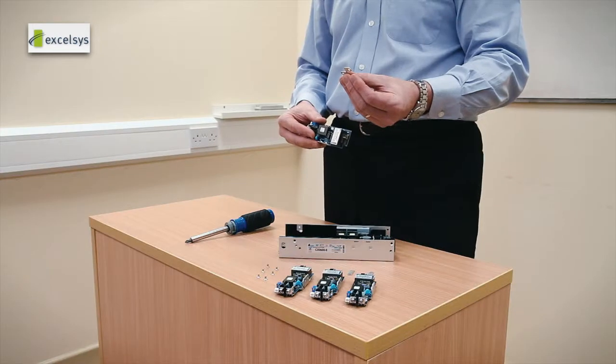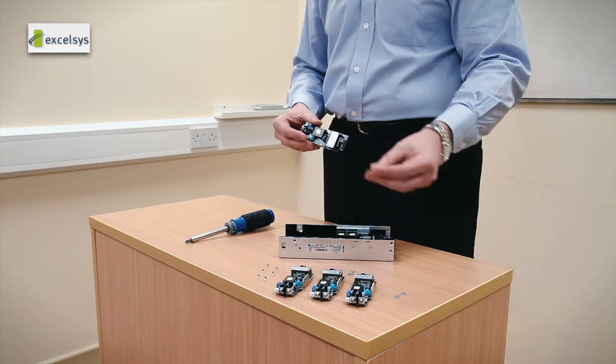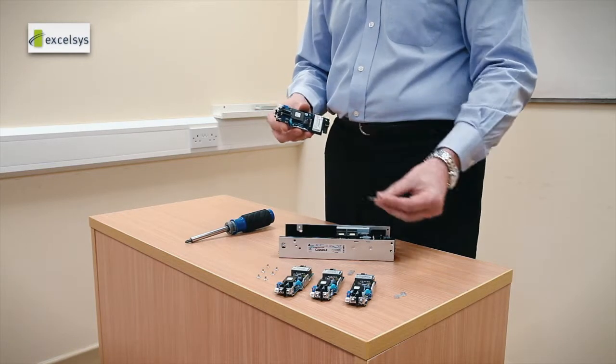And if you need more current at the same voltage you can parallel the modules. Using a parallel link you can put these modules in parallel to give you higher currents.